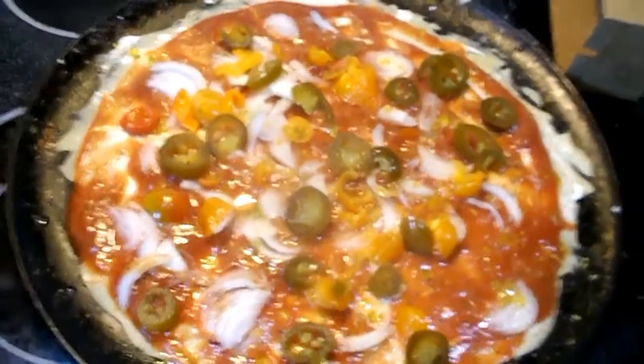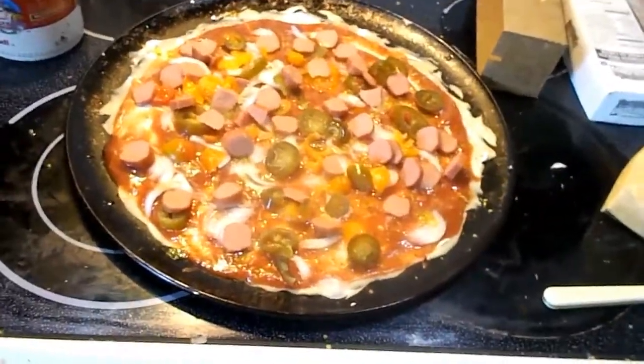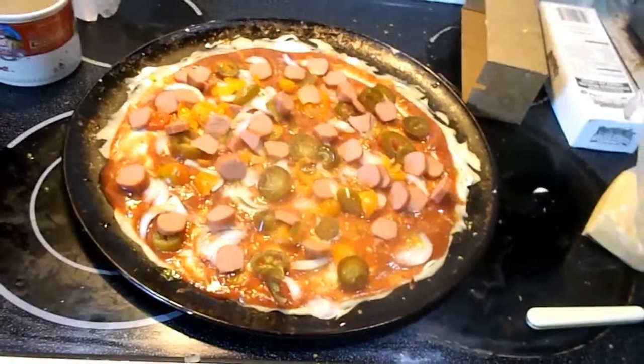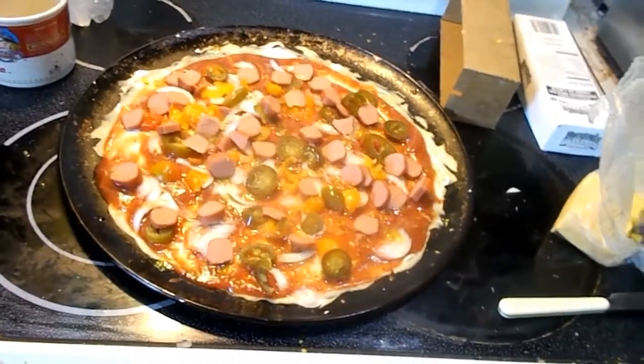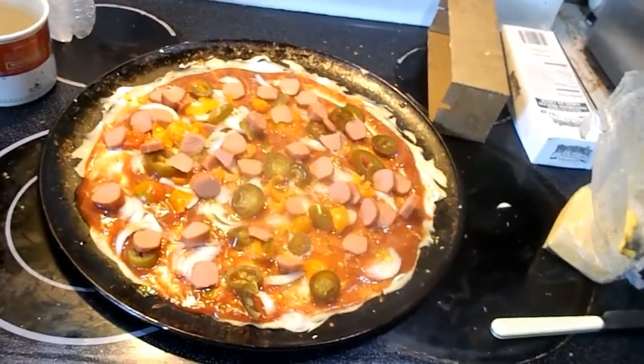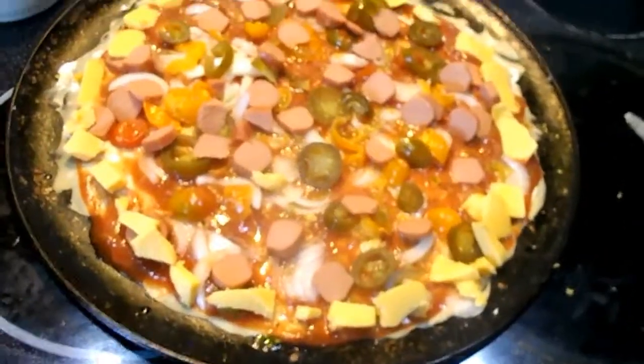That's the smoked sausage — I think it's a bar-s brand. You can probably get it at the Dollar Tree, four in a package for a buck. It's a smoked Polish sausage.